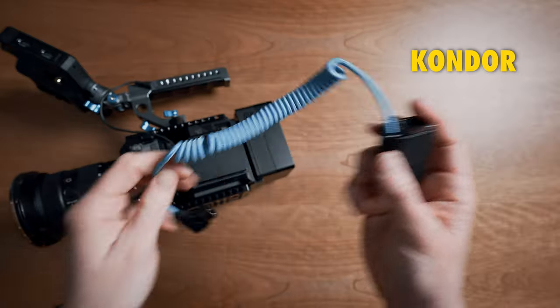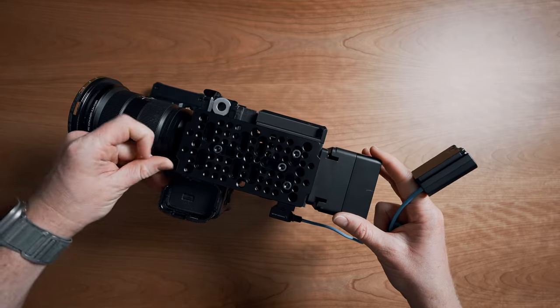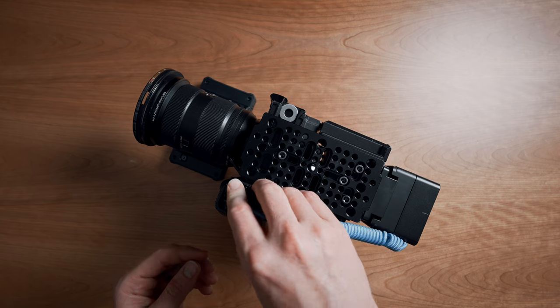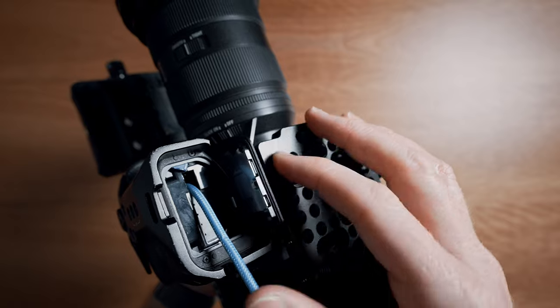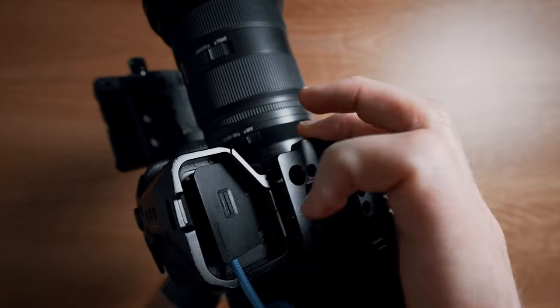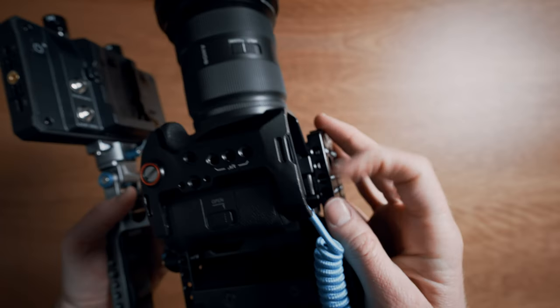To power the camera, I'm using the Condor Blue D-tap to dummy battery. You slot the dummy battery into the battery compartment, and then technically you can remove the battery door, but I'm personally too worried that I'm going to lose it and I want to be able to quickly break it down and use the FX3 on its own if needed. So instead, I just close this little door on the SmallRig cage and it ends up perfectly keeping the battery door flush with the bottom of the rig.